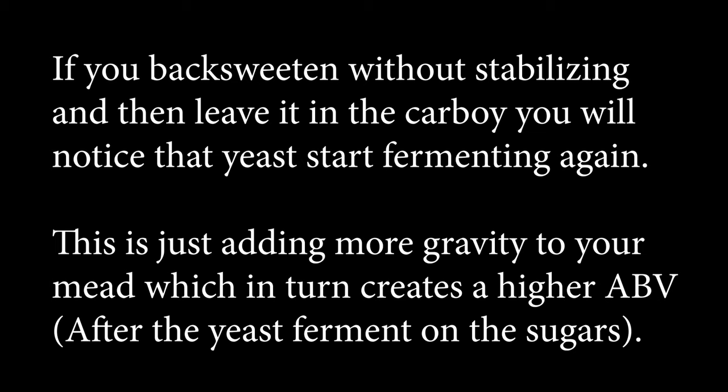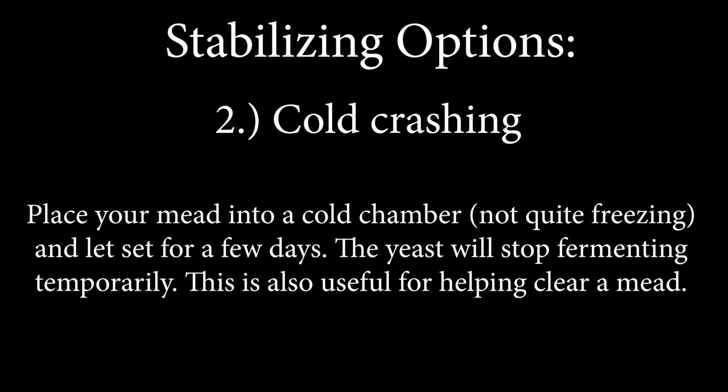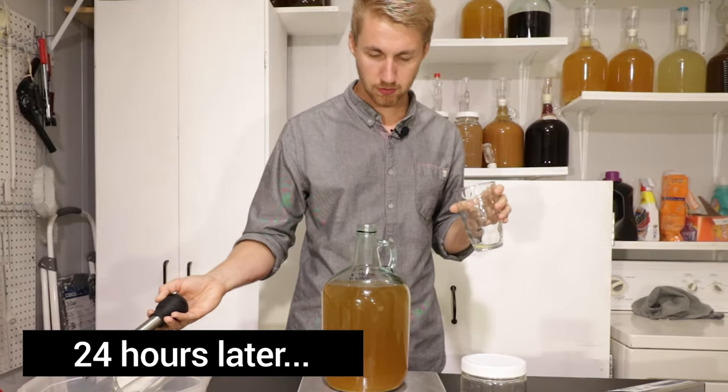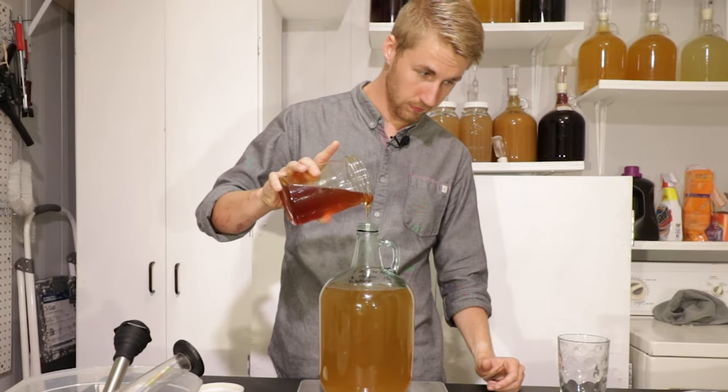In a carboy or anything else, it will just cause it to be a higher ABV mead. You have a few options for stabilizing. Number one is potassium sorbate and metabisulfite — the combination of these two will slow down the yeast to a halt, making it stabilized. Option two is to cold crash: place your mead into a cold chamber and it will bring it down temporarily to where the yeast cannot ferment — again, that's temporary. The last option is pasteurizing, where you heat the mead up to 140°F (60°C) for 20 minutes. This will actually kill the yeast, allowing you to back sweeten safely. You'll want to wait about 24 hours before you try to back sweeten, to make sure the metabisulfite and the sorbate really get into the mead and stop the yeast.